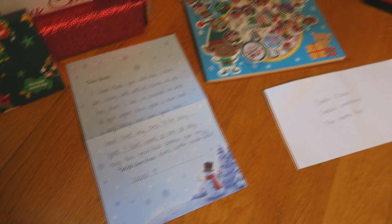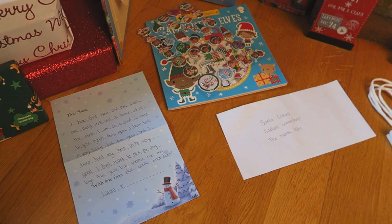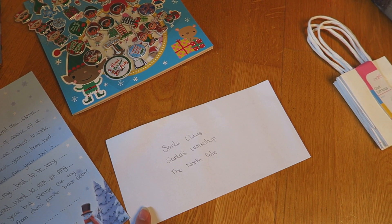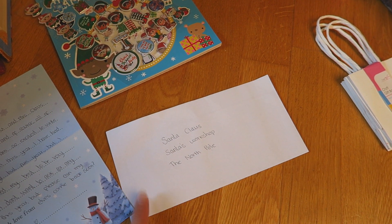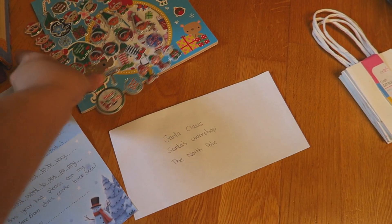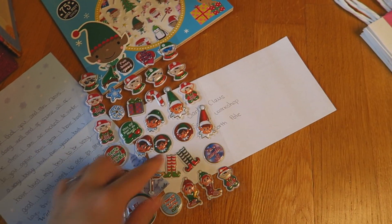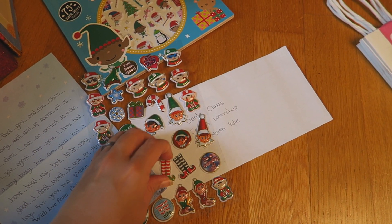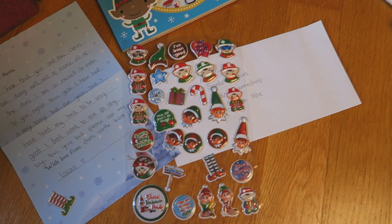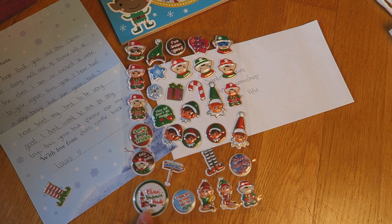I also found all of these stickers, so I thought I could decorate the letter with some stickers. Then I have an envelope here with 'Santa Claus, Santa's Workshop, The North Pole' — this is the address that I wrote to last year, so hopefully it'll get there safe. I'm not sure which stickers I should use though. I like these ones which have the elf feet on, so maybe we'll pop one of them here. I don't want that one because it says 'elves behaving badly.'